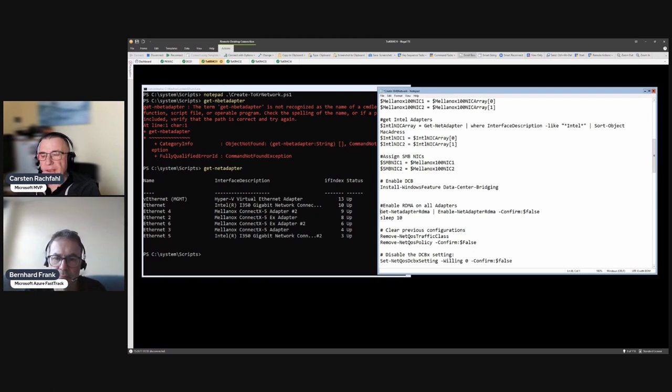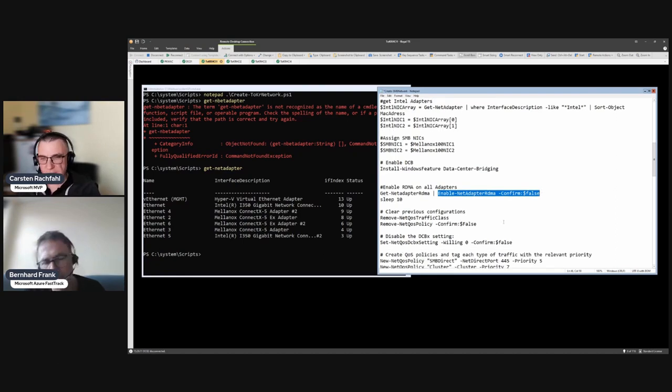We get all adapters that are RDMA-capable and turn on the RDMA feature. In Windows and Azure Stack HCI, if an adapter is RDMA-capable, RDMA is on by default for hardware adapters - virtual adapters are the exception. This is somewhat dangerous: if you don't know RDMA is on by default and your network isn't configured correctly, you can run into problems.